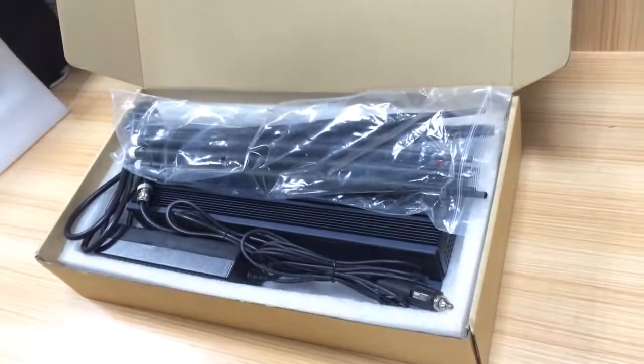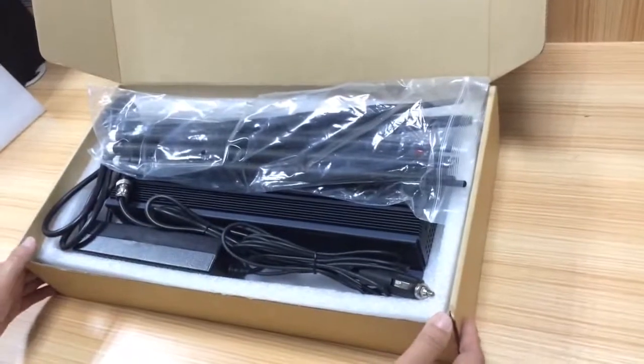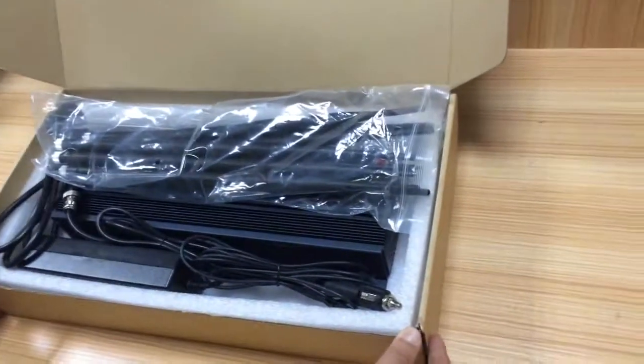Hello everyone, today I'm going to share with you how to use this 8-antenna desktop cell phone jammer.